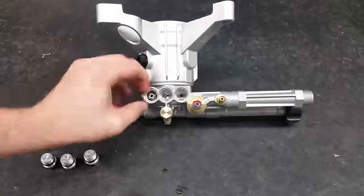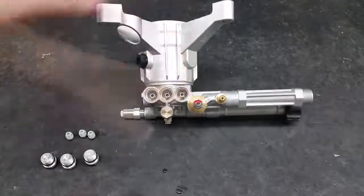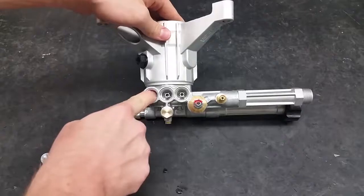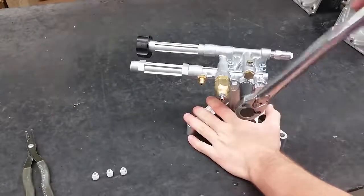Take the new valves and place them squarely into the port. Firmly press down and make sure they're all the way in. Reapply the valve caps and torque to 221 inch pounds.